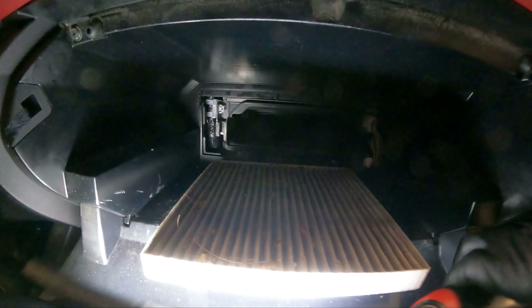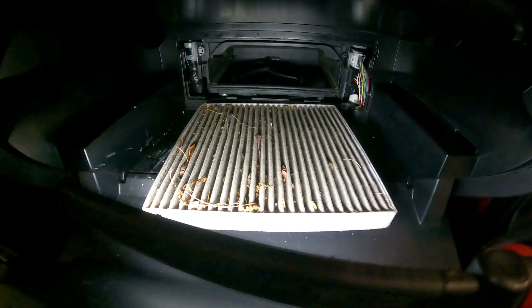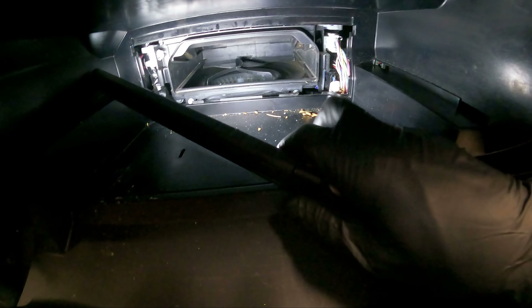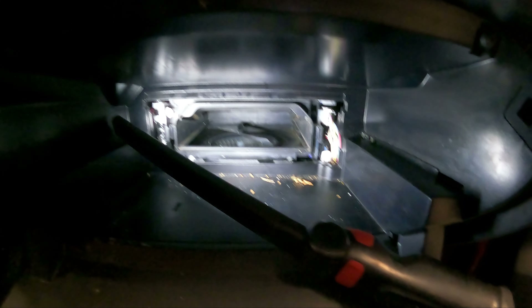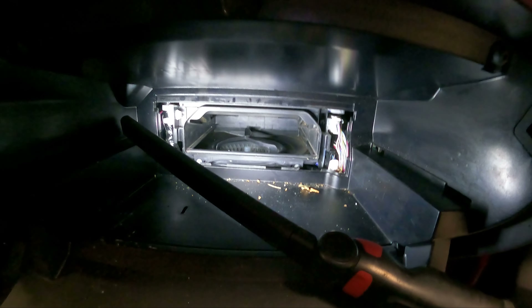The cabin air filter is right here — and great moogly moogly, it is well overdue for replacement. We get that filter out and inspect in there to make sure there's no debris or any critter activity. We don't see any, but what we're going to do is spray some glass cleaner in there, get a rag up in there, and clean up whatever debris and dirt we can.